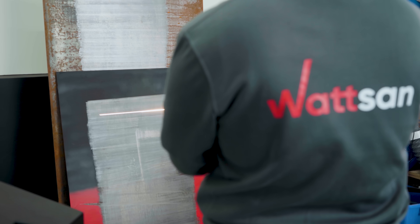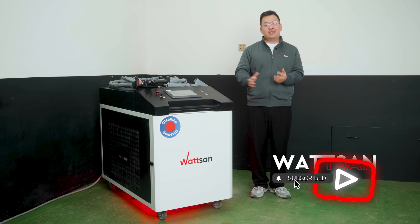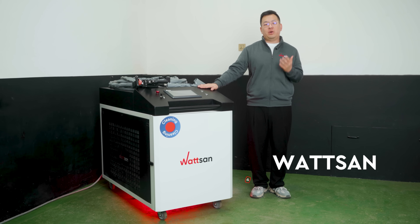Today I will show you an amazing laser cleaning machine that can remove rust, paint, and oil deposits at incredible speed. My name is Liu, you are on the Watson Factory channel, and this is our new 6kW laser cleaner.